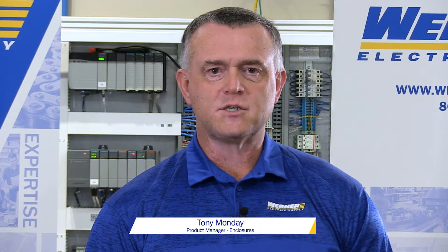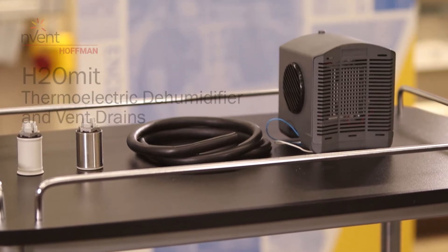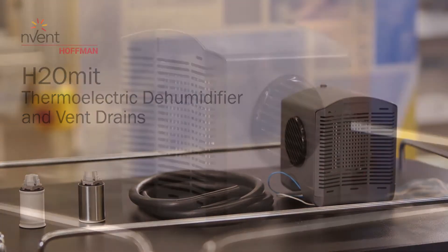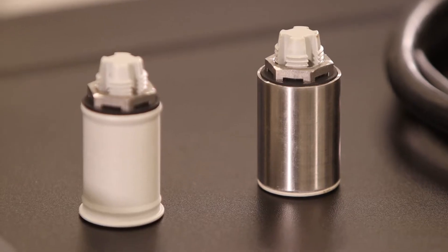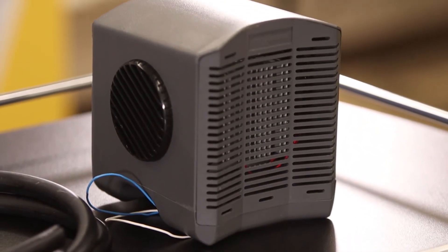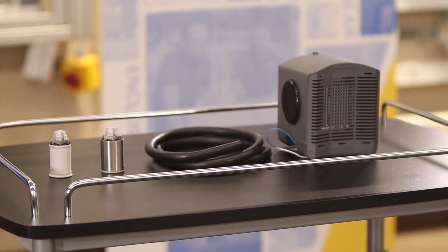We're here today to talk about condensation and electrical enclosures. Envent Hoffman's solution is the H2Omit product family, which consists of the dehumidifier and the vent drains. The dehumidifier gets rid of eight ounces of water in 24 hours, runs off of 24 volts DC, and runs continuously above 32 degrees.